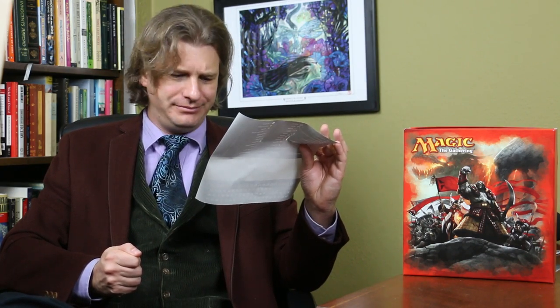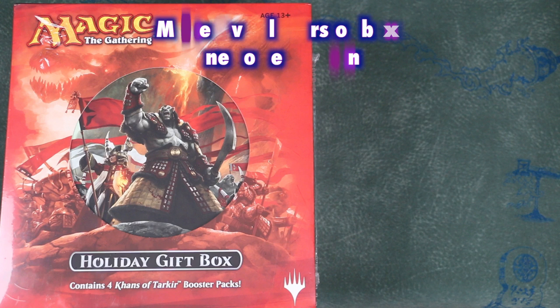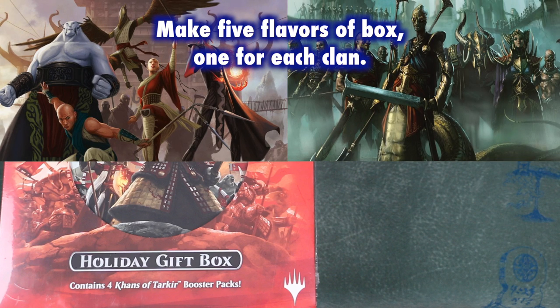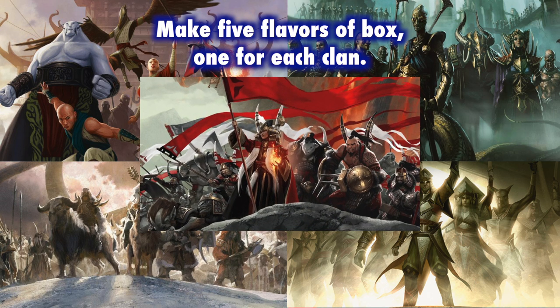How about putting a little more effort into flavor? Don't stick a Sultai Charm in the gift box and Mardu art on the box. Make the box in five flavors, one for each clan — make alternate art for a Temur charm, a Sultai charm, a Mardu charm, a charm from each clan, and use that artwork on the storage box. Then you've got the Jeskai holiday box, the Mardu holiday box, the Sultai holiday box. This might even get people to want to buy more than one for themselves.